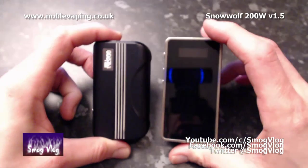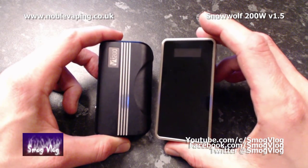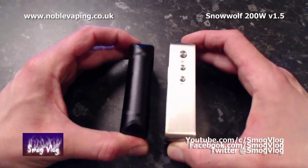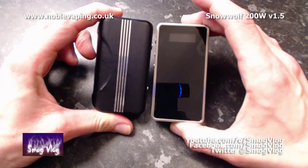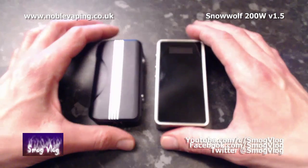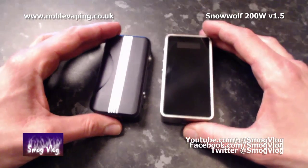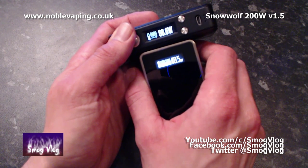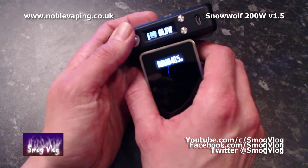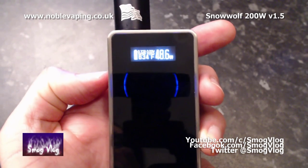Let's take a look at the Snow Wolf and the Hcigar VT200 together. I'm really impressed with the Snow Wolf — for a dual 18650 mod, it is not much bigger at all than the Hcigar VT200, both 200 watt devices. The Snow Wolf is slightly bigger and slightly heavier, but not by much. Screen-wise, you're looking at a very similar size and brightness — very little difference in the real world. When you fit a new atomizer it asks if it's a new atomizer — plus for yes, down for no.